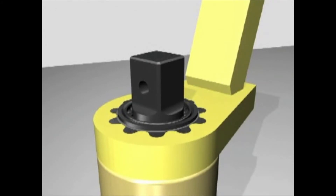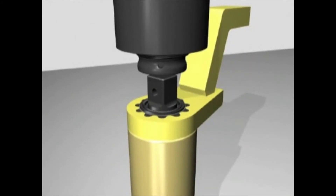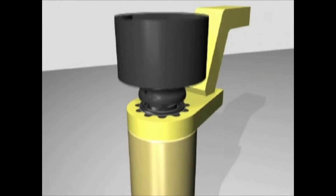Place a socket of the desired size on the square drive. Make sure you install the socket lock pin and set the O-ring to keep it in place.